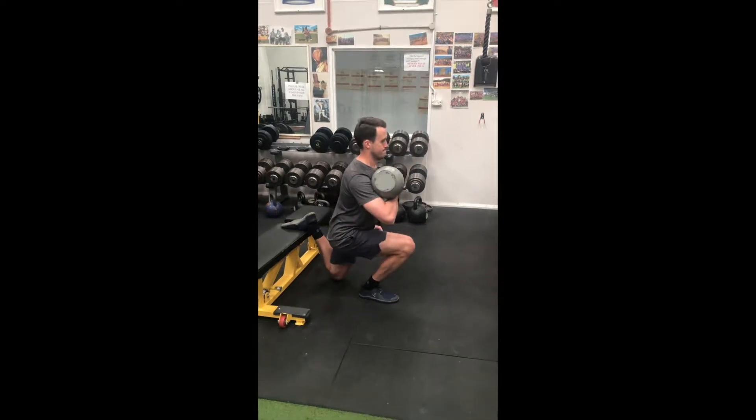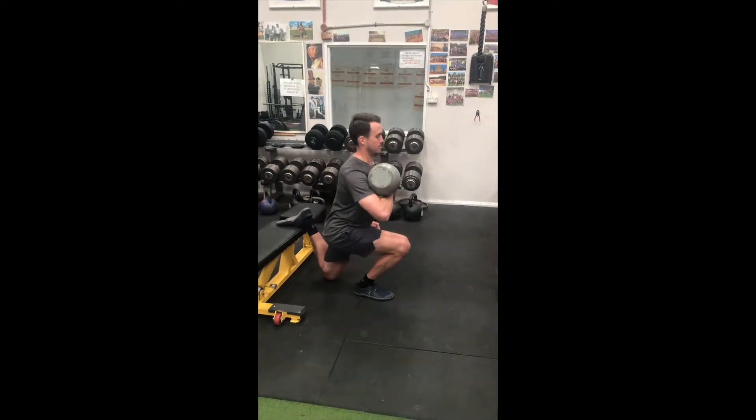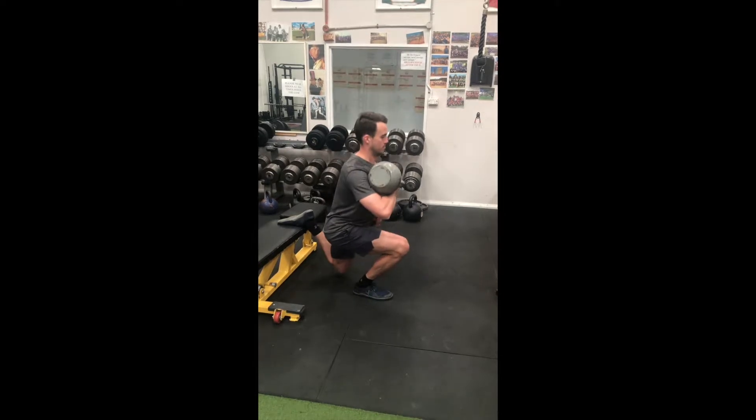When front racking a kettlebell, hold it so that it sits between your upper arm and your forearm, near the fold of your elbow.